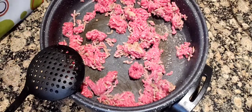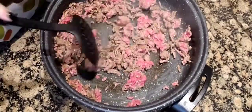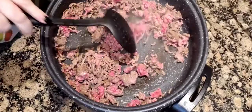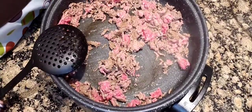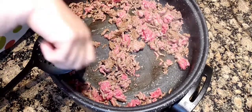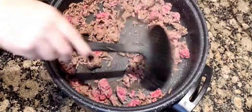We're going to let this cook up all the way. Our ground beef is cooking up really good. There's not a lot of grease, so I'm probably not going to drain it. But if you do have a lot of grease, get some paper towels and tongs and sweep through to soak it up so you don't have to take the meat out.